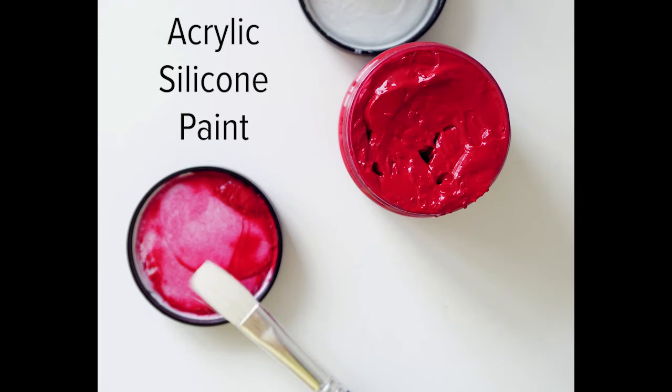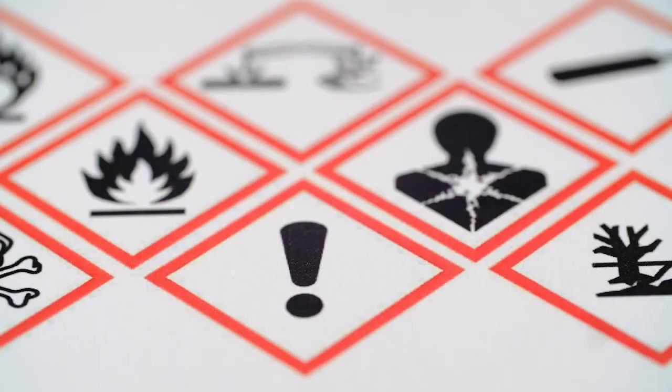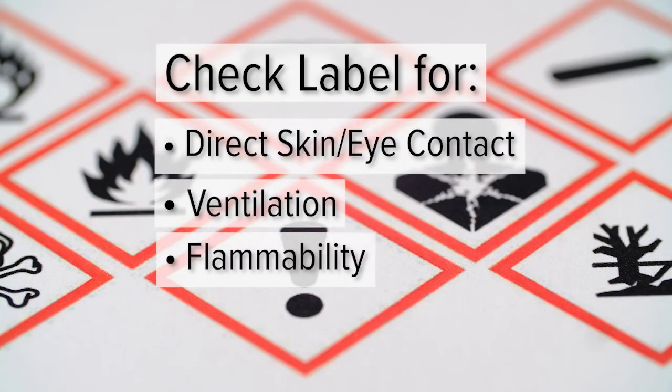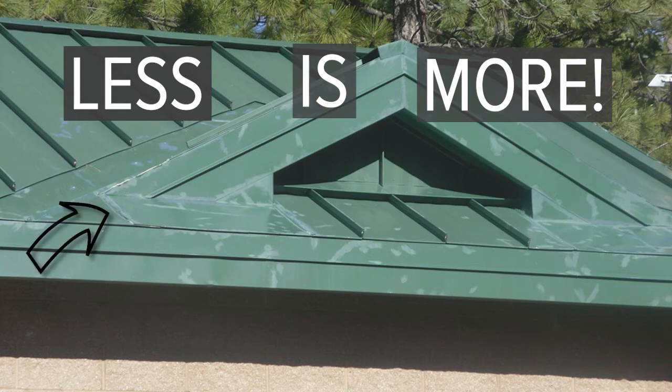Acrylic-silicon paint is the recommended type, which can be found at local paint stores. Note the manufacturer's instructions for direct skin or eye contact, ventilation, and potential flammability. Aerosol or spray applications are not recommended. If you do decide to use touch-up paint, use it sparingly and only cover areas where the paint has been removed.